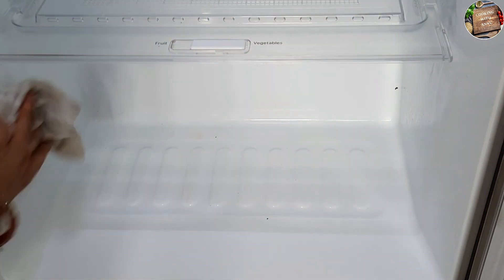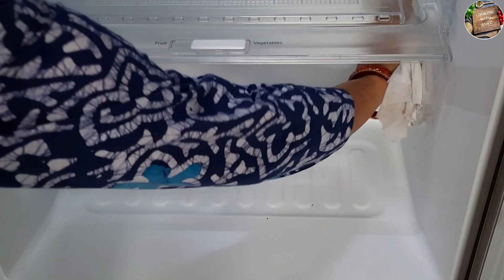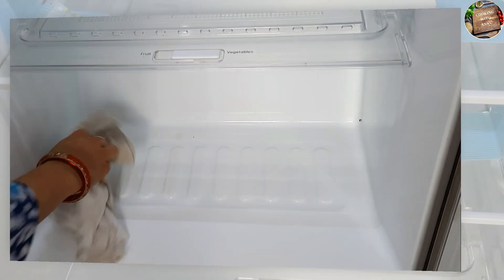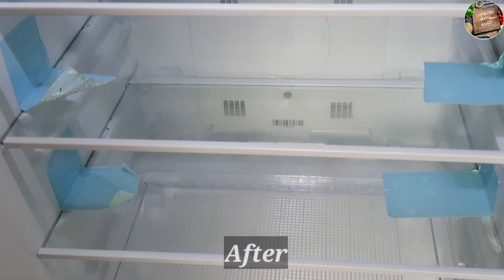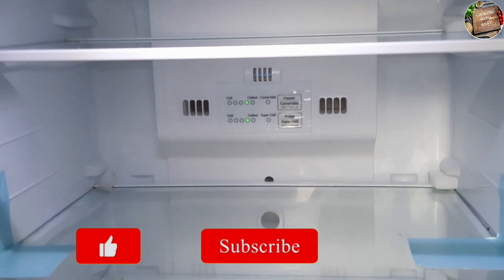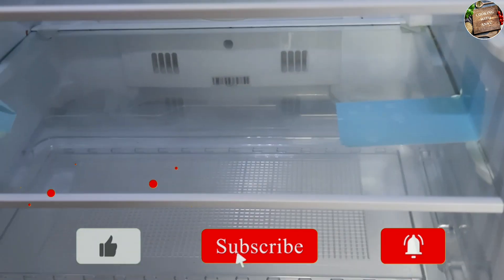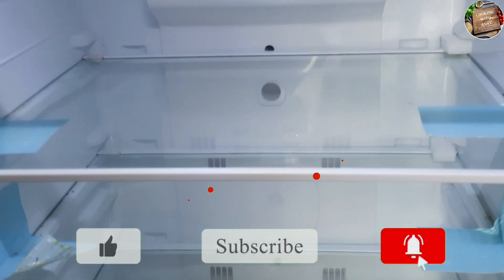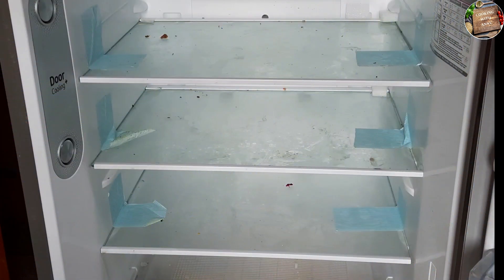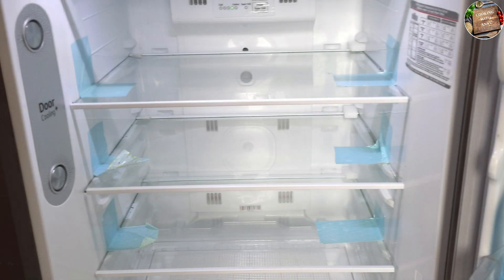I will share the link in the description box. You can easily order it from Amazon. Now you can see that my fridge is completely clean — it looks like a brand new fridge. This is a very amazing product and I recommend you to use it. You can see that our fridge is completely clean after cleaning.